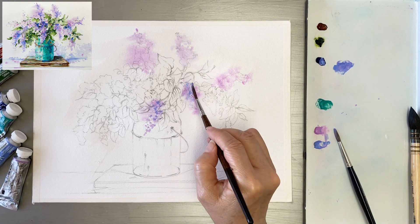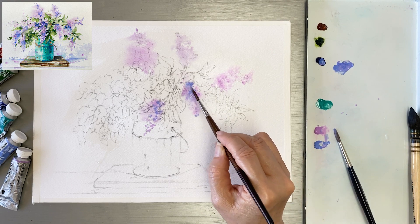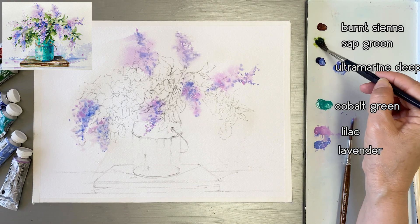Switching to Escoda Versatile Round 4. Mixing lavender and ultramarine deep, and putting it on the flowers.